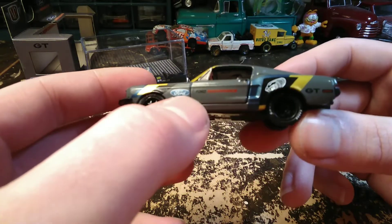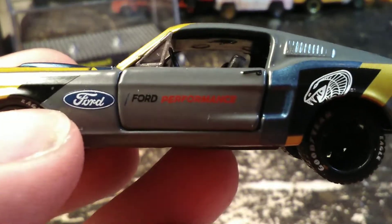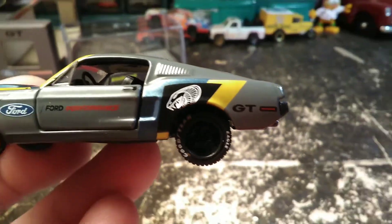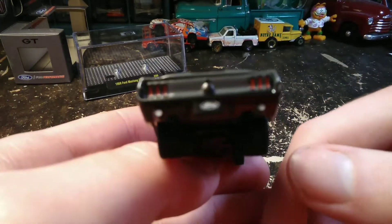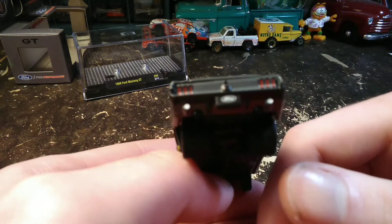So it says Ford and then Ford Performance on the door. Got the big Cobra head on the fender. Got Goodyear tires. Come around back — Ford on the license plate there. Got your tail lights and reverse light painted in.